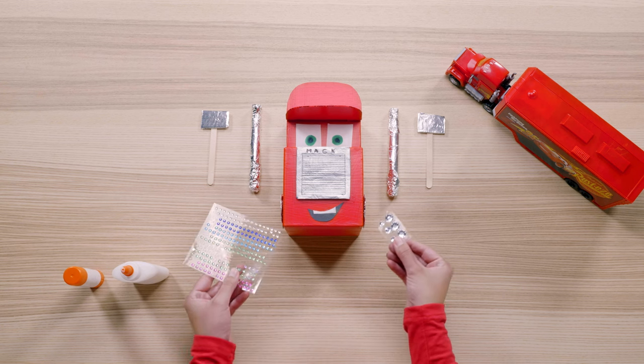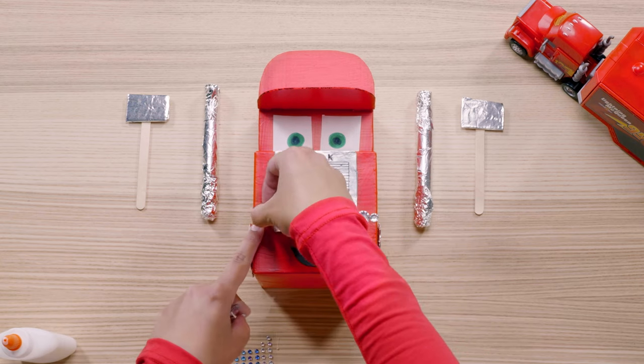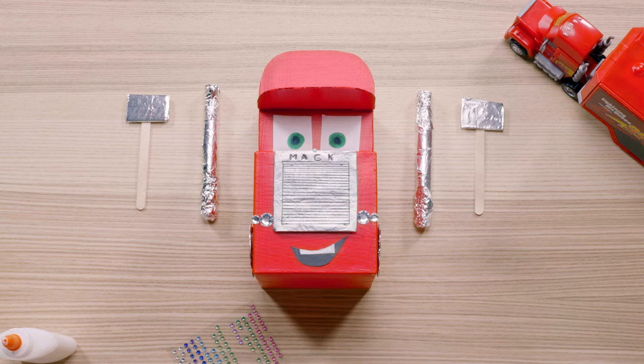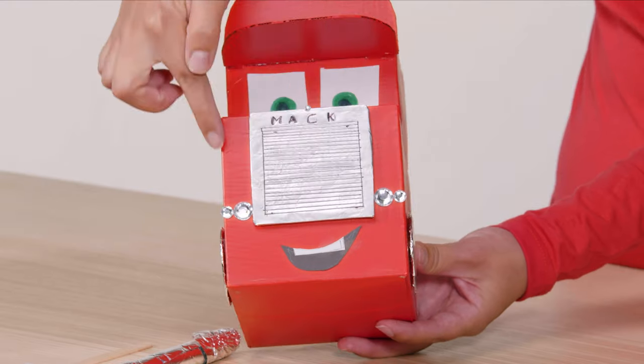For his headlights, I'm going to use some stick-on jewels, but you can use aluminum foil or anything else around the house. He's looking great — just a few more touches. Personally, I think the jewel hood ornament and headlights look so cute on Mac.